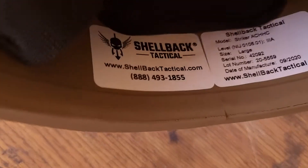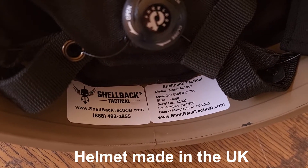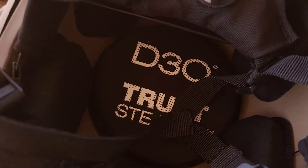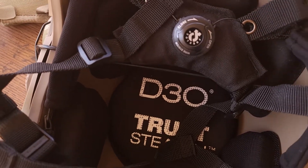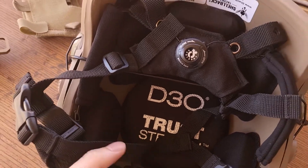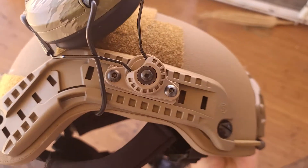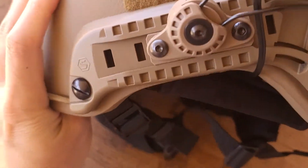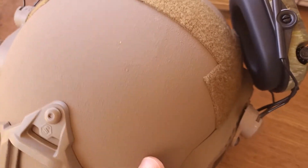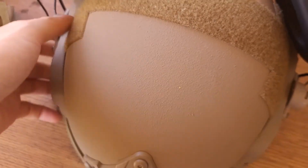Here's the label for Shellback Tactical. This helmet is made of Kevlar and thermoset resin. It's not the lightest helmet out there, but at around $600 it's pretty nice considering the price and the performance.